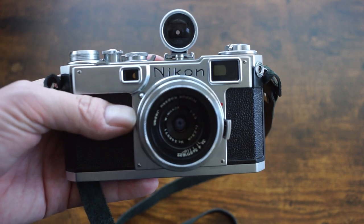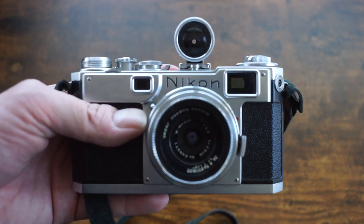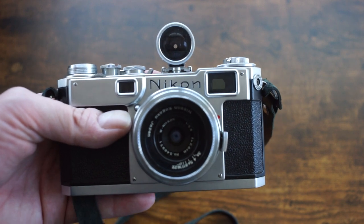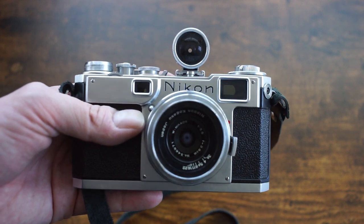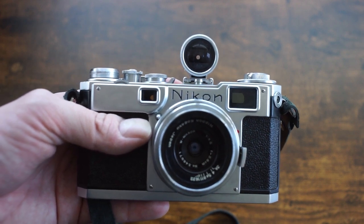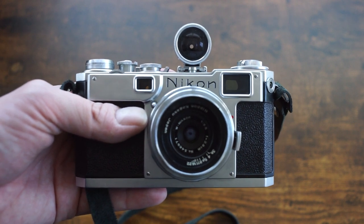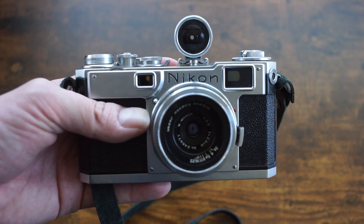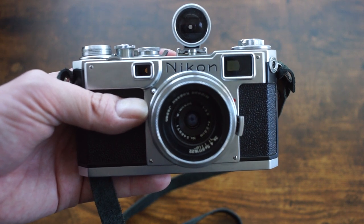So that's pretty much it — a basic overview of the Nikon S2. I know it's probably the most talked-about camera in the lineup, so I feel like I should say more, but I think most of what can be said has been said. At some point I'll come back and do a comparison between all the different camera models. Thanks for watching, and tune in next time when I've got some other crazy thing to review.